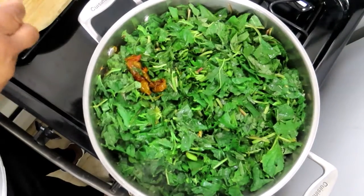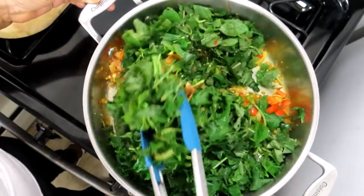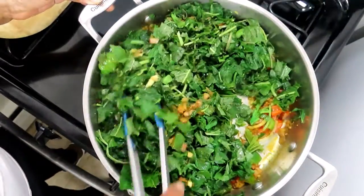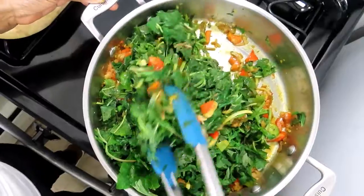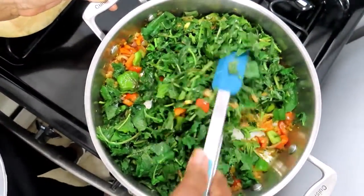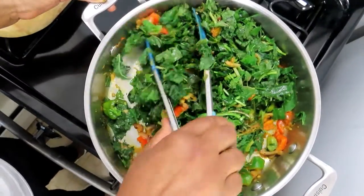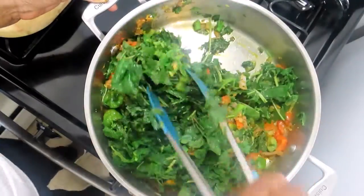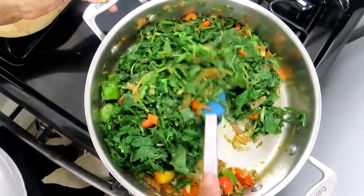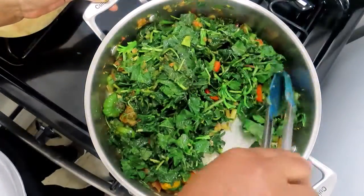There it is. Let me toss it over and see how it has reduced already. I did not put a lot of seasoned salt in there — that's the only salt that will be added. I'll taste a little bit and then add in more seasoned salt. See how it has decreased?